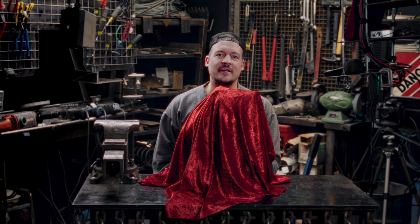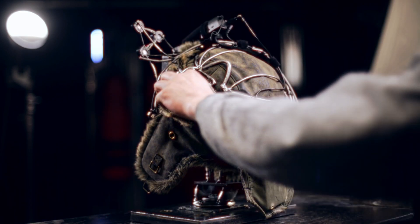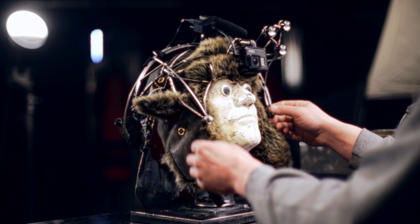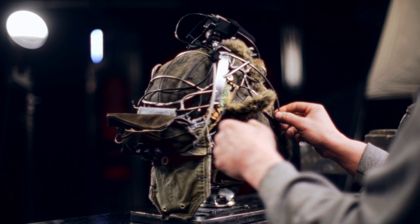I just finished my first project in the new workshop — super excited to show you guys what I've done. Check this out: it's a modular headgear system, this is first person video mode. I made this with the head cast from a previous video, so it fits my head perfectly.